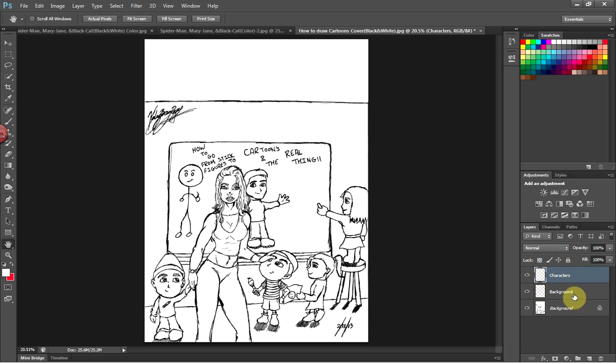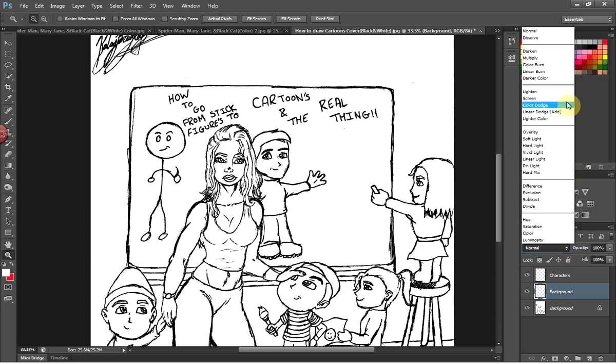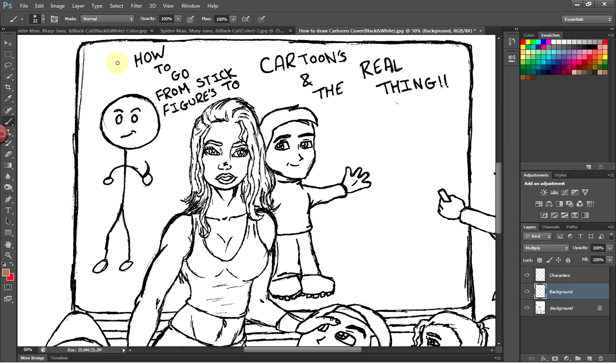Now we already have the background layer. I'm going to start with the background layer and zoom in to start coloring. Make sure over here in the layers panel, where you see the layer mode selector, that the mode is set to Multiply. I'm going to show you an example of what happens when you don't have it set there. Now let's go ahead and select the color — this color is for the female character.